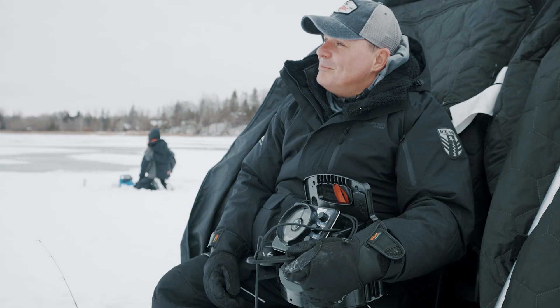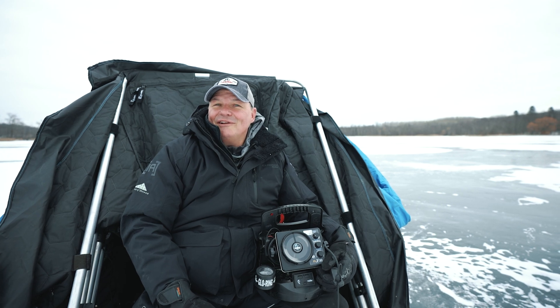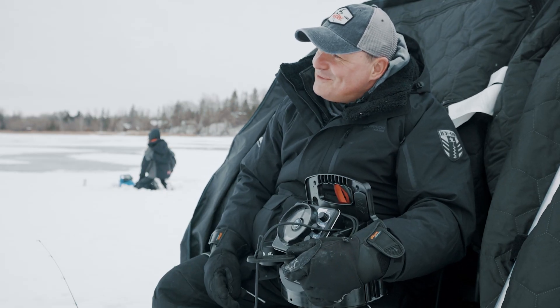I'm excited to be out here today because I get to introduce the brand new Vexilar FLX38. Let's dive in and take a look at some of those key features.